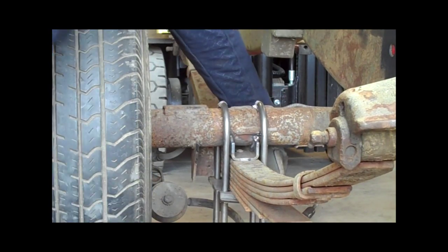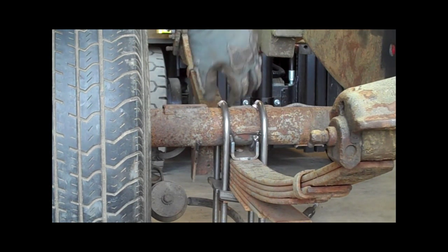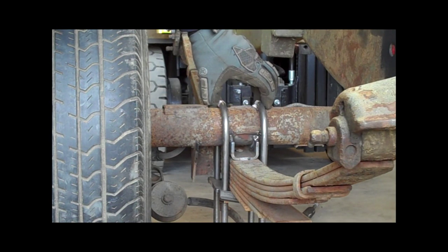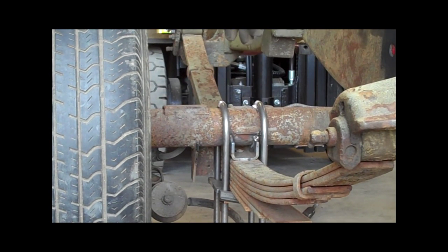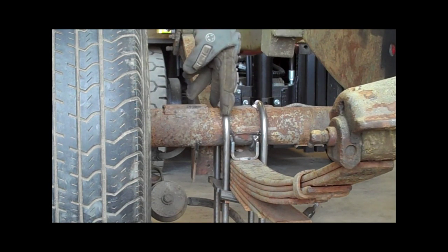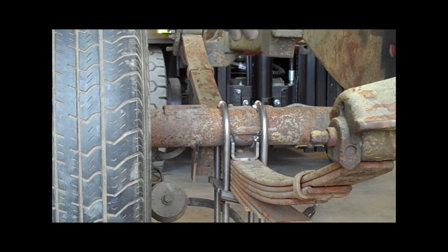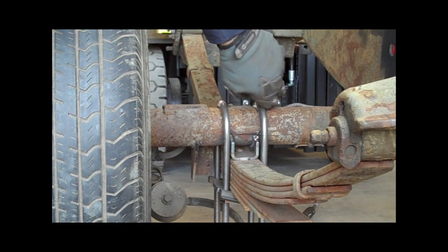That holds everything in place, and now I can just run the other ones up without having to worry about monkeying around with any of that stuff. It really does work best to put both U-bolts through first. I've seen guys actually bend these things around the axle by pulling down one side further than the other, and all kinds of crazy stuff. So I would just encourage you to be careful, be mindful of what you're doing, and you shouldn't have any real problems.